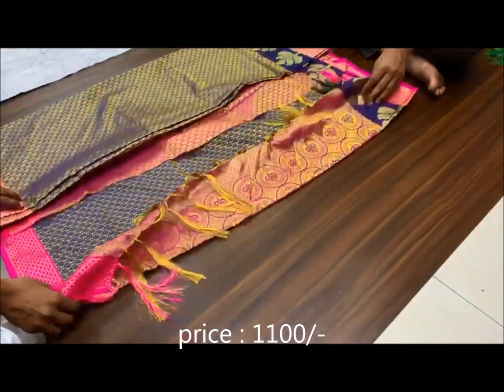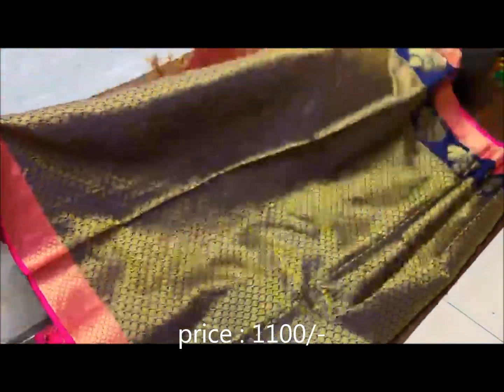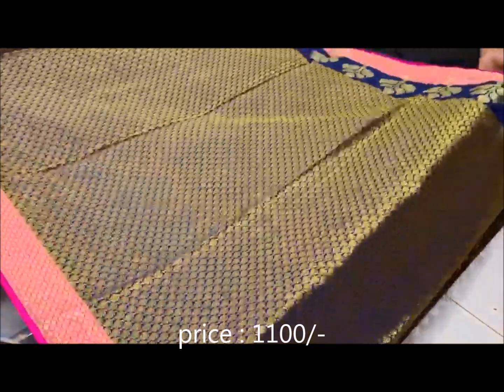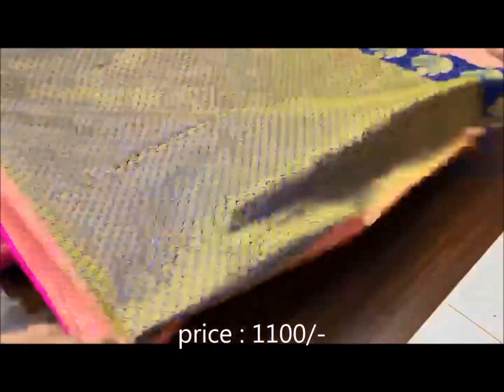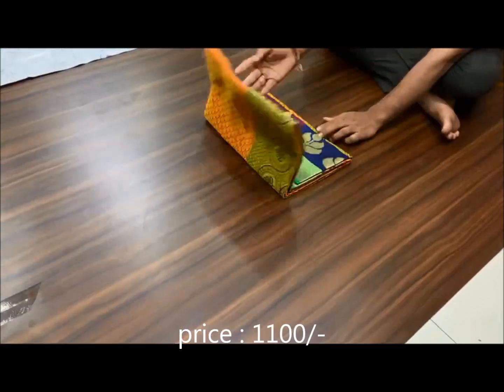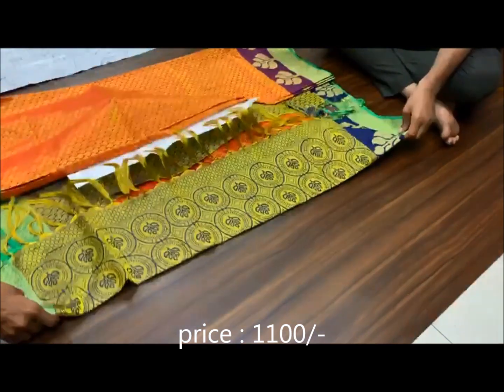you are looking at pure waving silk sarris with running blows. The price is $1100 plus shipping is $100.